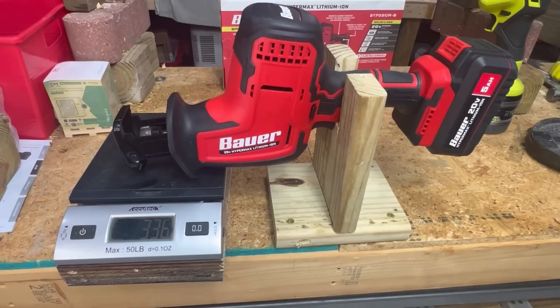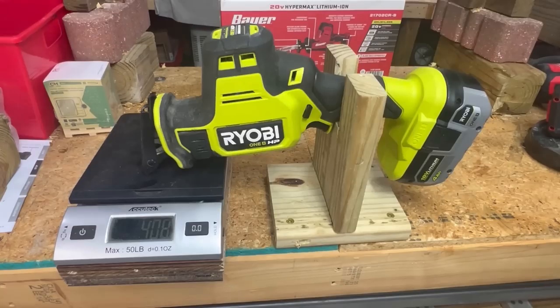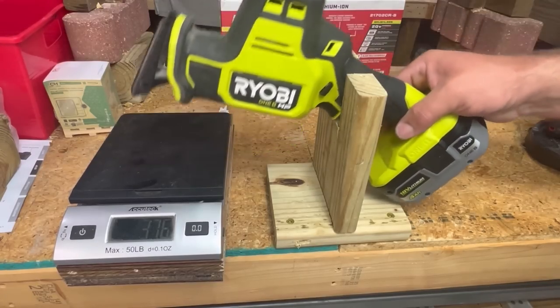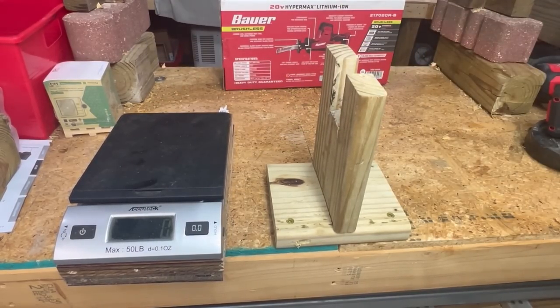So it's still a little bit more heavy on the front end than the Ryobi. Let's try the Ryobi with a 4 amp hour battery — as you can see, we have 410 grams with a 4 amp hour battery. So the Ryobi is going to be a little bit more front heavy still, even though the Bauer has a bigger battery. We could step it down, but it would just screw up the ratio even more.